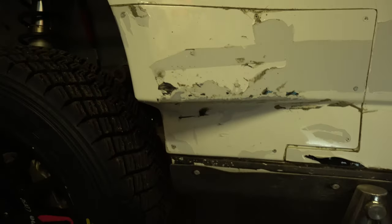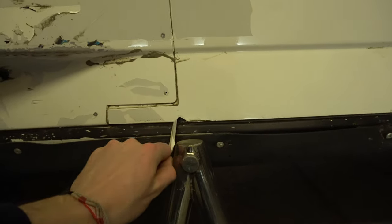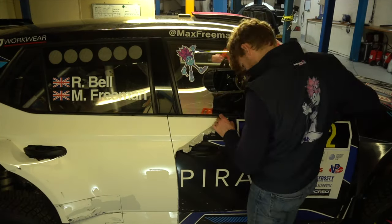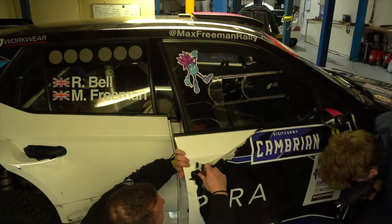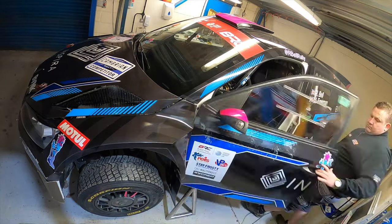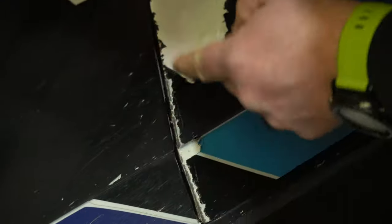I could say it was all fantastic and worked really well, but to be honest, this is what happens when gravel rash plus vinyl is taken off a rally car. As you can see there's a lot of paint damage underneath, and it's actually getting worse — you can see the paint coming off. Where the stone chips are, it's taking the front edge off the door.